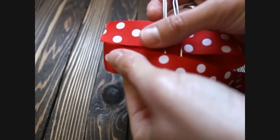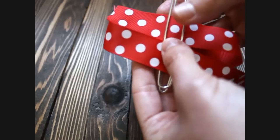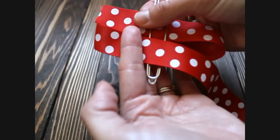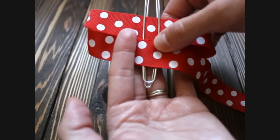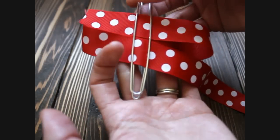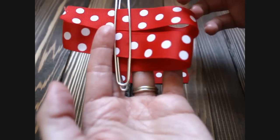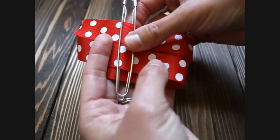We are going to leave just about a quarter of an inch out here for room. Once we have that looped, lined right next to each other, you are going to take your jumbo clip and slide it back down and fold this under. You want these two parts to match, so we are going to try to line them up.